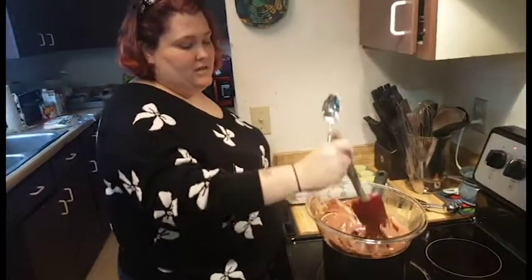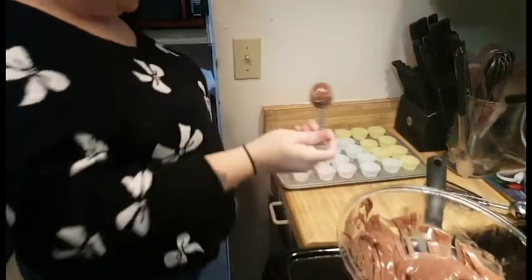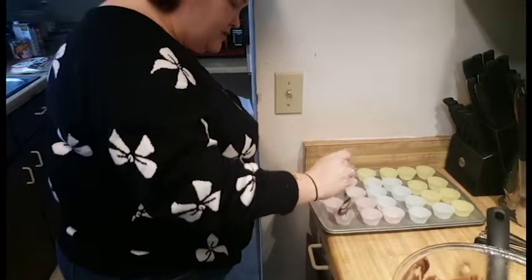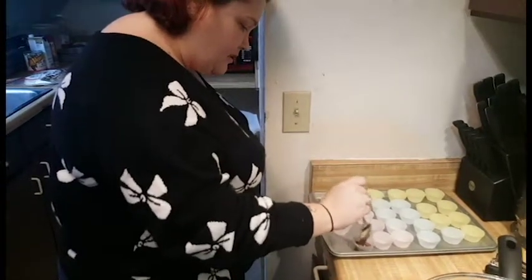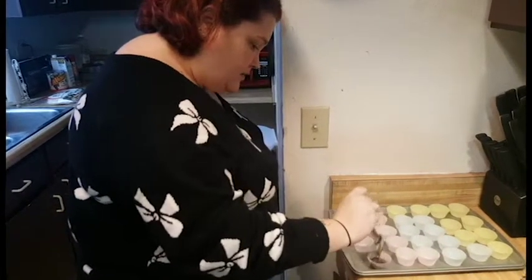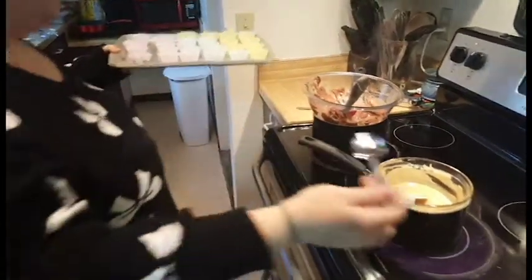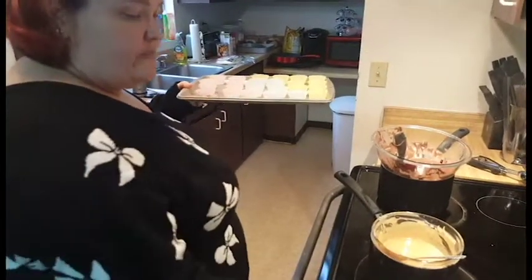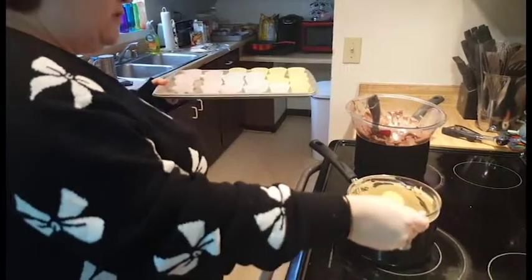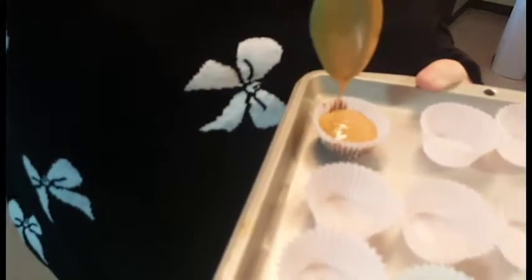I'm actually going to see what happens if you put one layer on top of the other without cooling — I'll do the rest of them the right way, but I'll give it a shot. So you're going to take a little bit of the chocolate, not too much since this is a smaller cup, and drop a little bit in the bottom. Then you'll get your peanut butter and do your little peanut butter layer on top of the chocolate, like so.